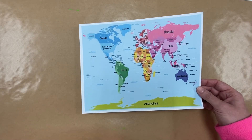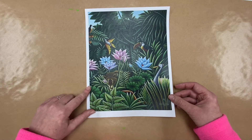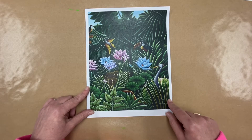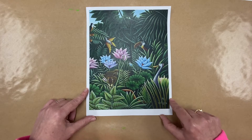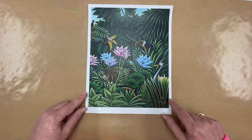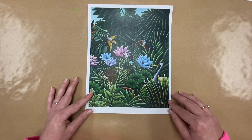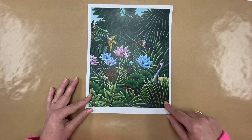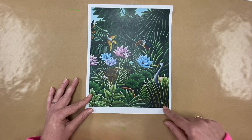The artist I wanted to show you is named Henri Rousseau. This is one of his paintings — he is very famous for doing paintings of jungles. He was a French artist, from the country of France, and he lived from 1844 to 1910. He is considered a primitive artist, meaning he didn't go to college to learn how to draw or paint — he just taught himself. He didn't start painting until his mid-40s.